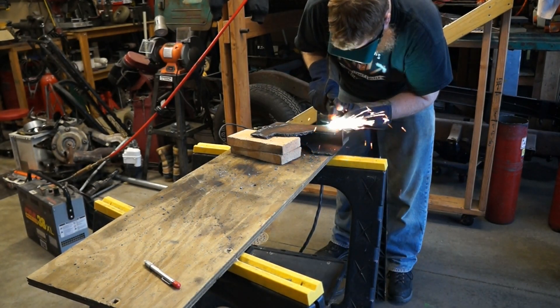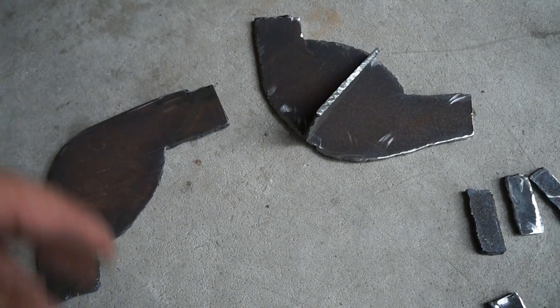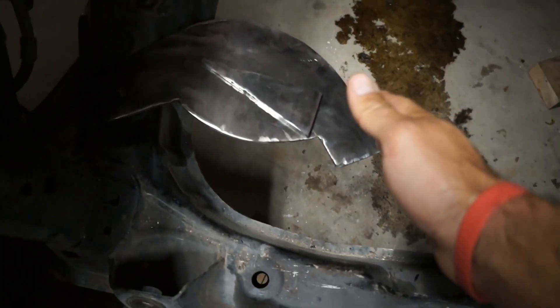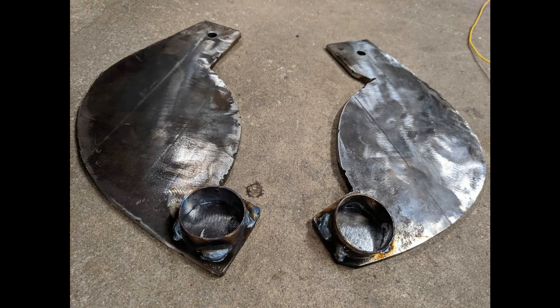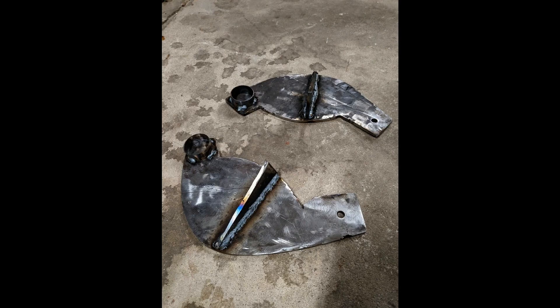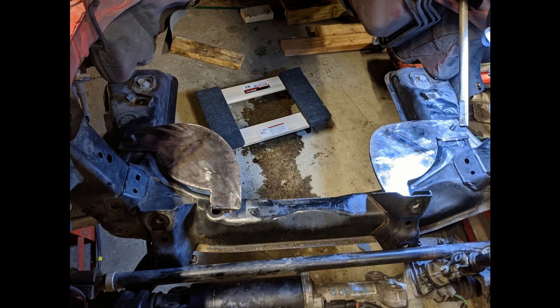Previously on Easy On Cars, we cut out our motor mounting plates. I drilled them out to fit in the factory mount holes. Since then I've cleaned them up, welded some spacers onto them from some old tubing I had, welded the gussets onto the bottom, and then welded them right into the car.